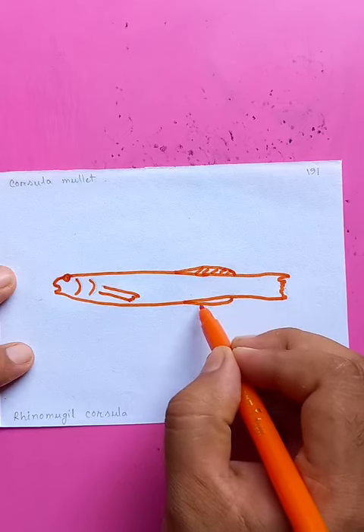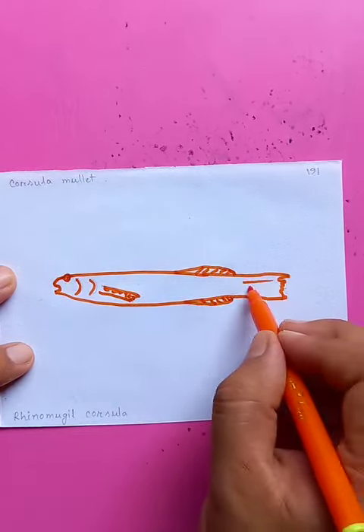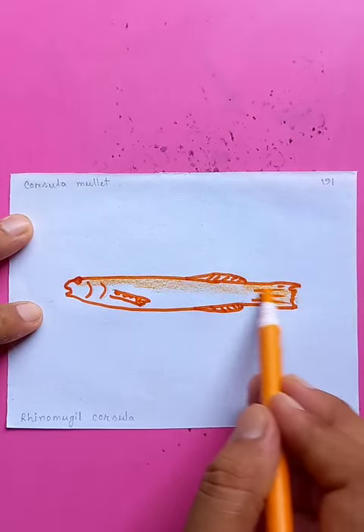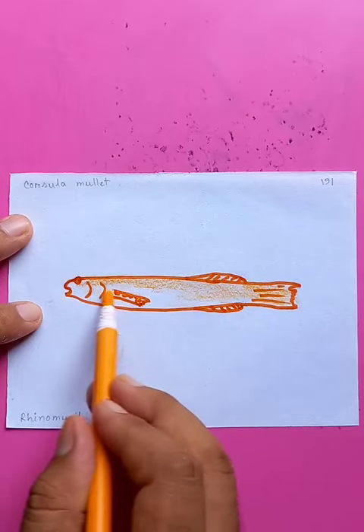Adding details to the fins and the tail for more emphasis, then putting colors on the side and making the tail darker. The drawing is nice and easy.